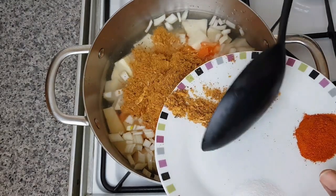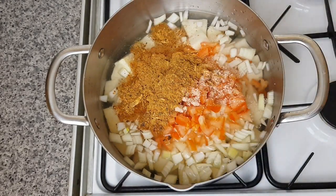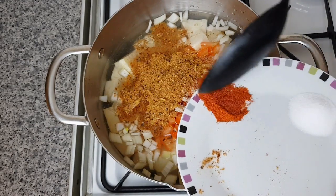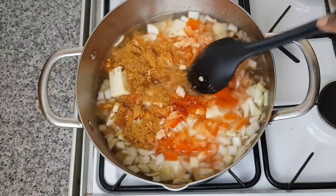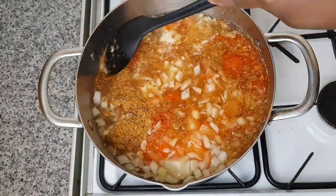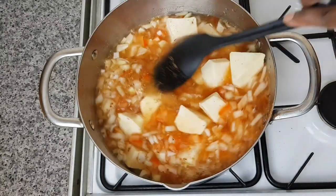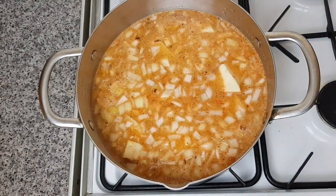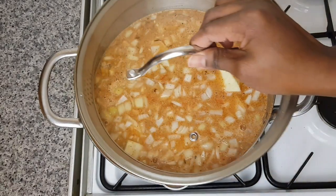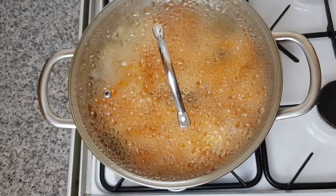I've added the dry herrings. For the chili powder — I don't really like a lot of pepper, so if you like pepper, add more. Here we don't eat a lot of pepper. I've added everything and I'm going to cover it to cook for about seven minutes, then I'll add my fish.